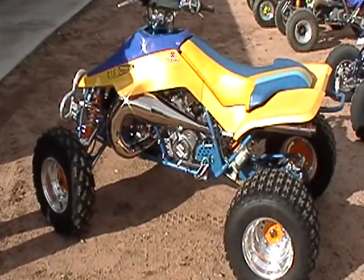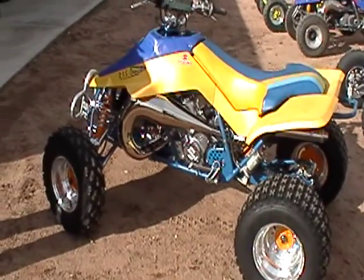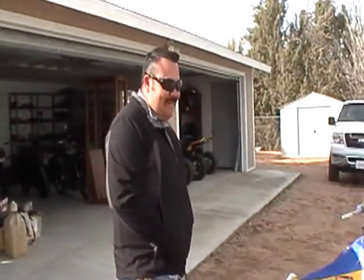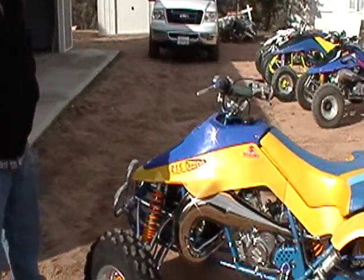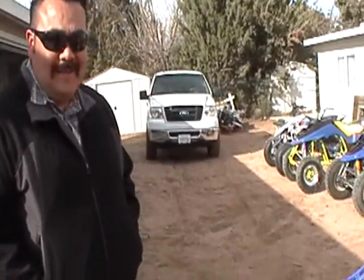Good afternoon Quad Racer gang. We got a new visitor to the Q Lab. That's the bike, but let's pan on the owner, George. Say hi to the gang, George. What's going on, gang? We finally got diversionized by Dr. Q. George is from the LA area, like a lot of my friends.